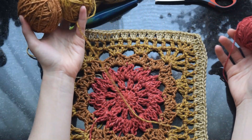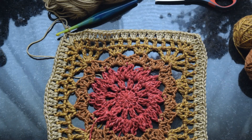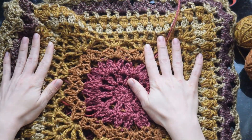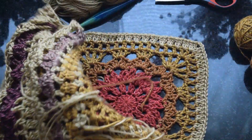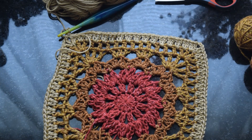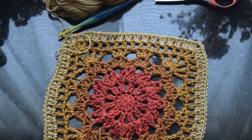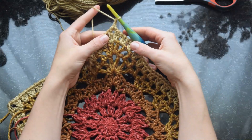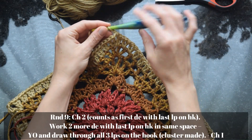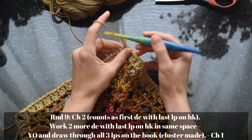I did change up how I did the colors in these squares — I don't always do them the same way since I use scrap yarns for this project, so I just went with how much I had. As you can see, I don't use the same color pattern every time. If you're changing yarns where it's not indicated, just join your yarn at whatever stitch or space you worked last in the previous round. For round nine, chain two to start.